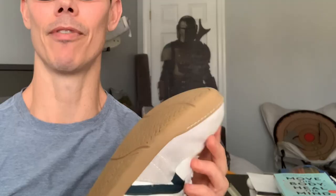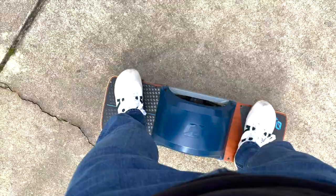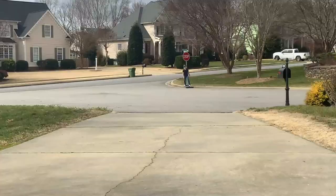More importantly, this shoe is very functional. It has great treads, very grippy, and it is great for board sports. I have a OneWheel, and this works great on it — and it gives me a style that I did not know I needed.